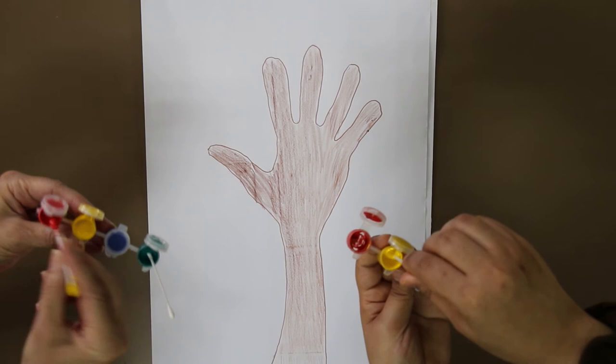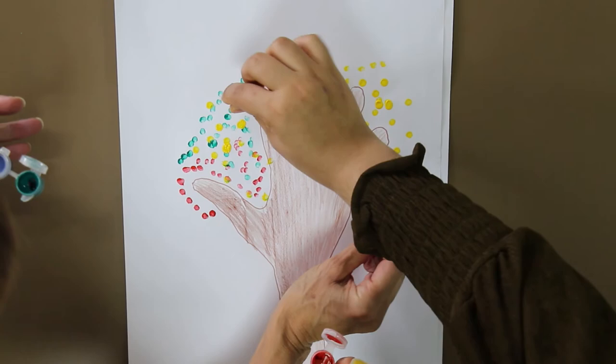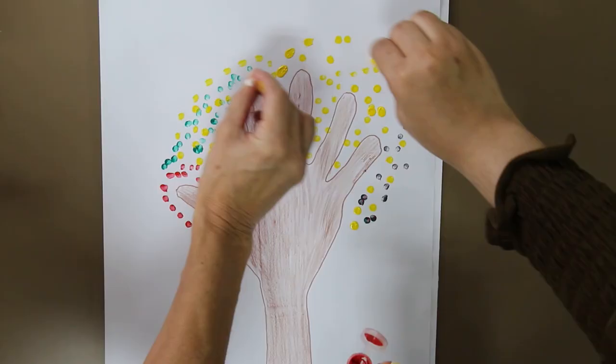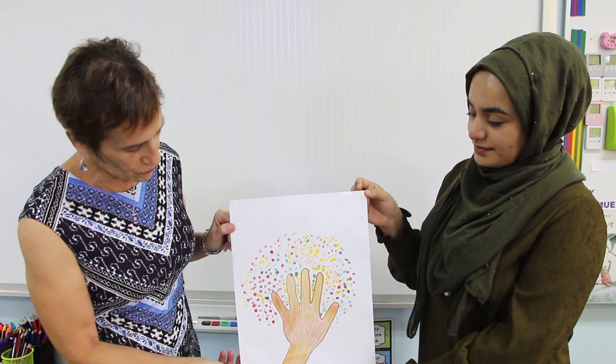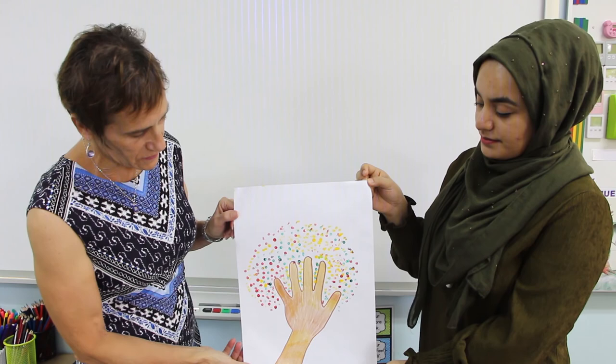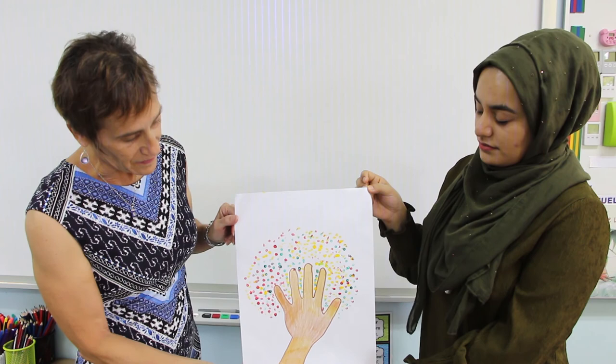I'm going to start right now. This is our final product of our Q-tip tree. As you notice, it's all full around the whole tree and we have all the different colors, as well as our hand that is very well colored inside. So that's it. Thank you. We hope you enjoyed that.